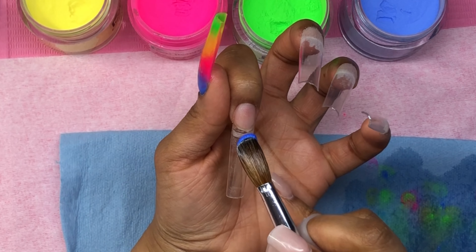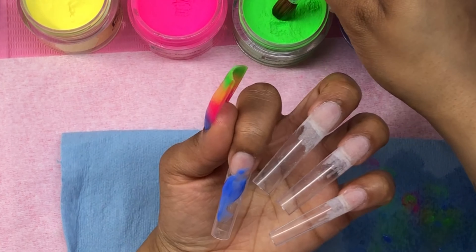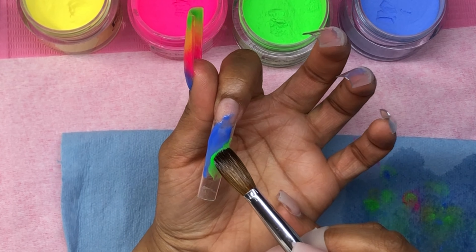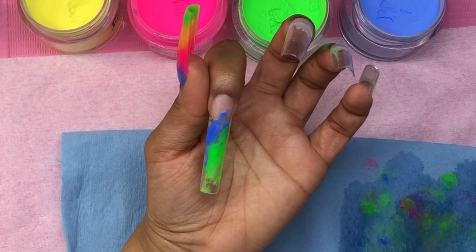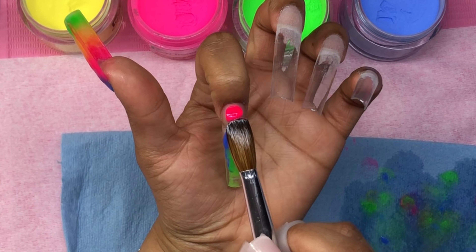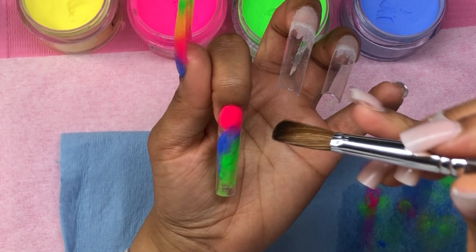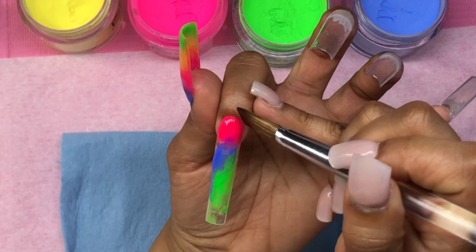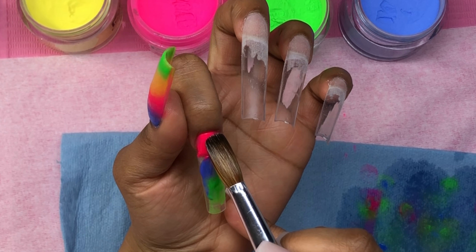I cut my thumbs shorter than the rest of my nails because that helps me function. I didn't record my thumb — I thought I was in frame but I wasn't. I did a four-color ombre on the thumb and then I was gonna do that on every finger, but I decided to spice it up. I'm using iGel Beauty acrylic — I'll list the colors down below. iGel Beauty is the acrylic line and you'll find it in my description box under my constant go-tos.